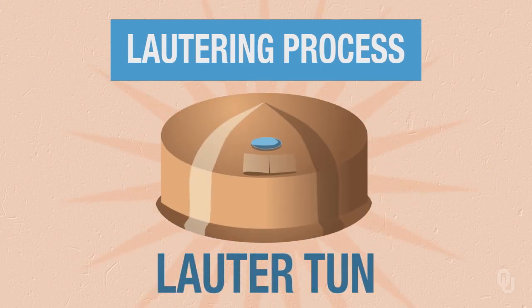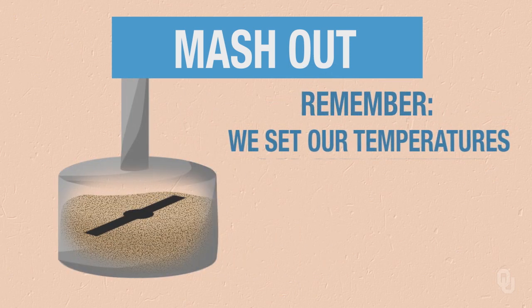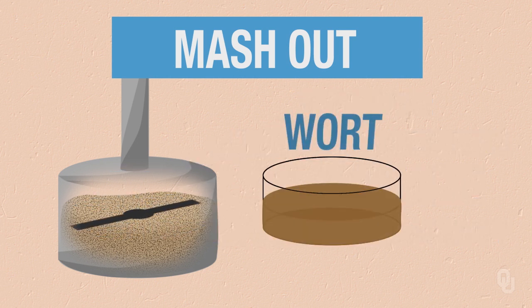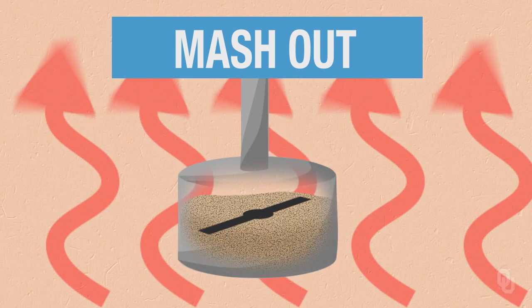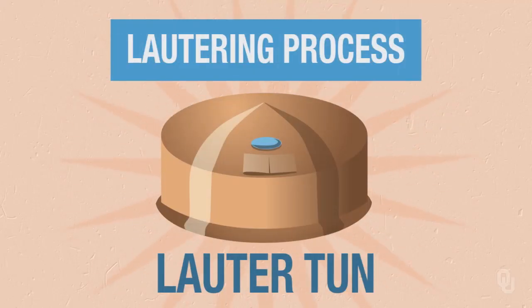Once we've completed the enzymatic rests, we then want to get to the lautering process. Before that, what we do is a mash-out. Remember, we've set our temperatures to optimize enzymatic activity, but at these lower temperatures the wort is still very thick. What we want to do is make it less viscous, so we raise the temperature — the mash-out — to prepare for the lautering step.